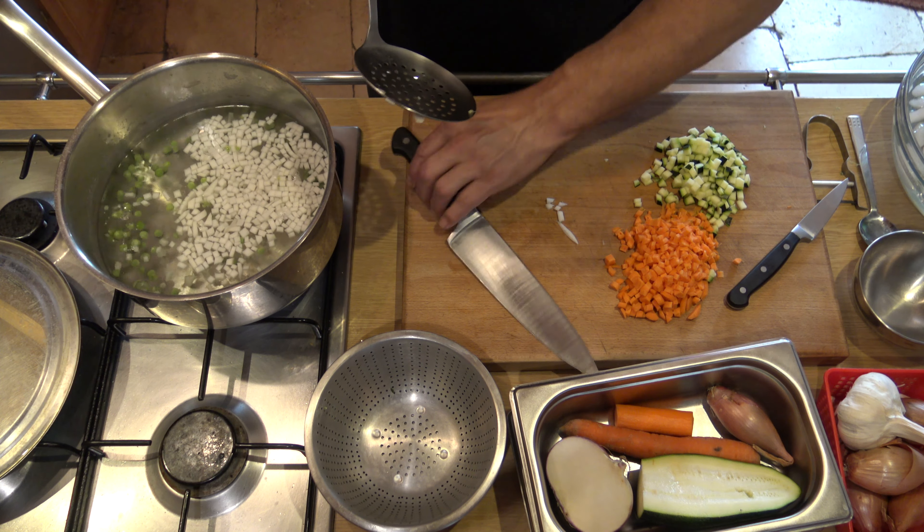On va égoutter nos légumes, les sécher. Nos légumes sont rafraîchis, séchés, égouttés. Vous voyez, c'est une belle couleur. On met dans un cul-de-poule ce dont on a besoin. J'ai ma courgette qui a séché pareil, bien cuite — elle a gardé aussi sa belle couleur. On sauce à convenance. Ça donne quand même une belle couleur.